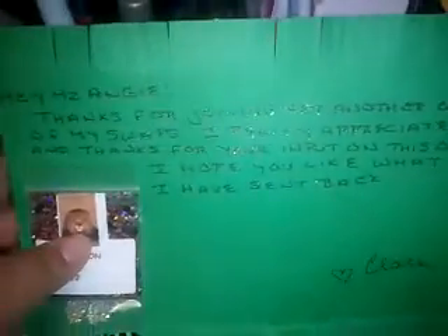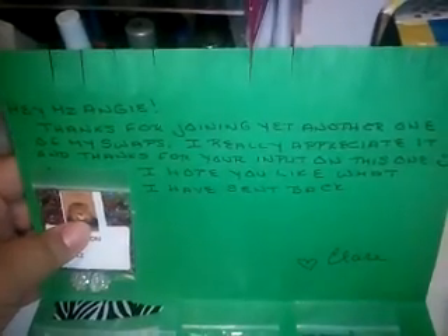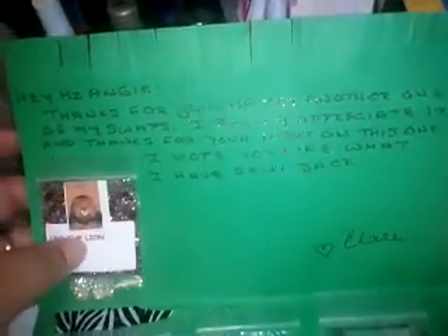The card says: 'Hey Miss Angie, thanks for joining yet another one of my swaps. I really appreciate it, and thanks for your input on this one. I hope you like what I have sent back. Claire.' No problem, girl — you are very welcome!